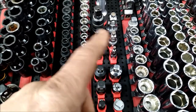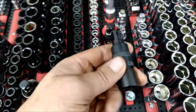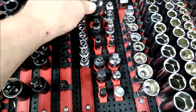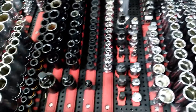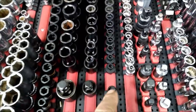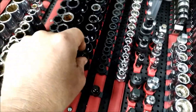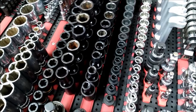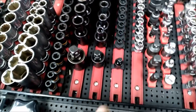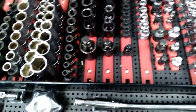Some adapters and attachments — I can put this on the end of an extension and turn that extension into a locking extension. Three-eighths drive 12-point nano sockets, my swivel sockets, impact sockets — three-eighths and half-inch. Quarter, three-eighths, and half adapters — I use those quite a bit.